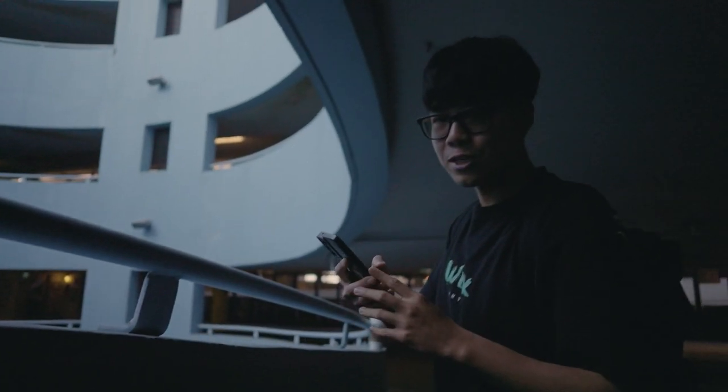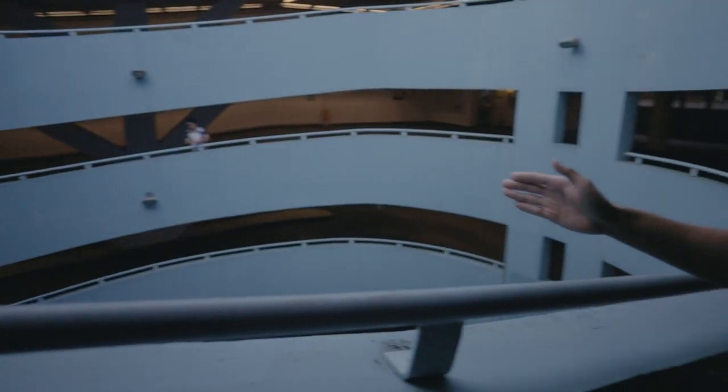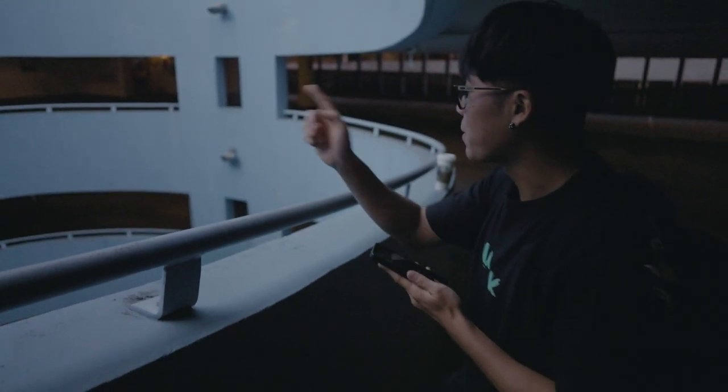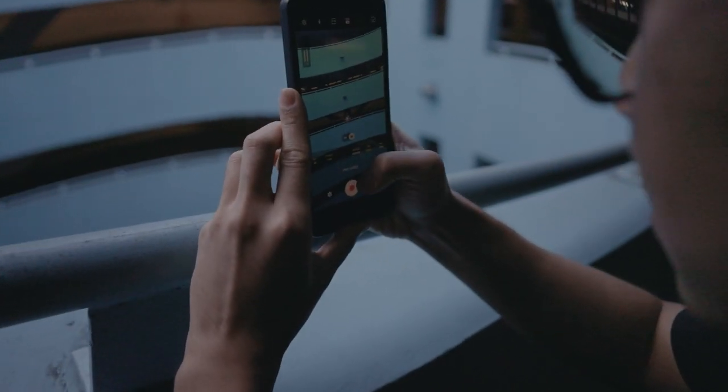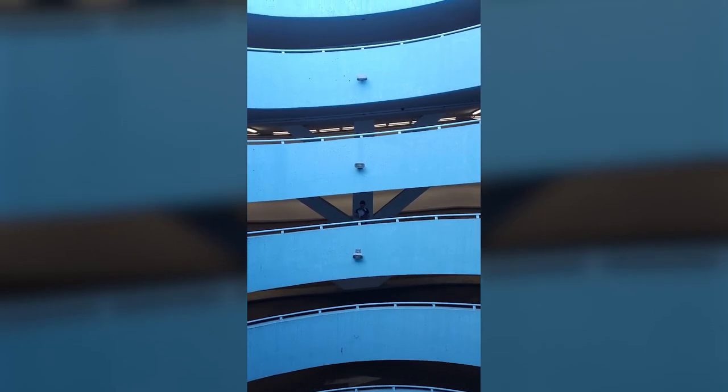We're switching to pro video mode to see what it looks like on camera. Can you take a few steps to your right, just so you're aligned with the pillar in the back? Great. Setting white balance to 5600. Making sure the focus is on him. Three, two, one, action.